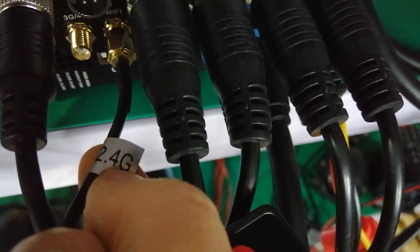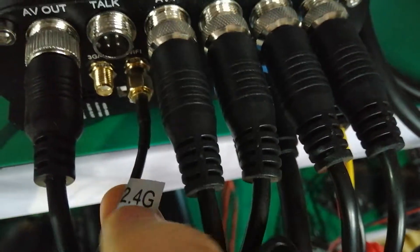Hello, and first connect this antenna. This is a Wi-Fi antenna. Connect it here and screw it tight.